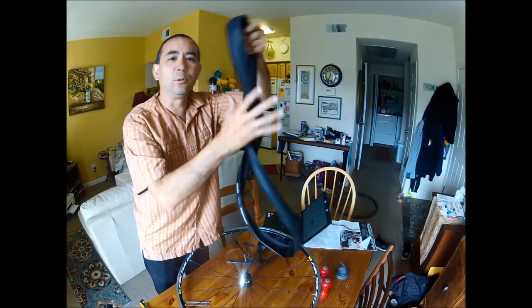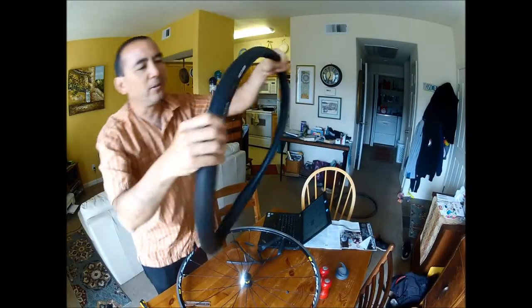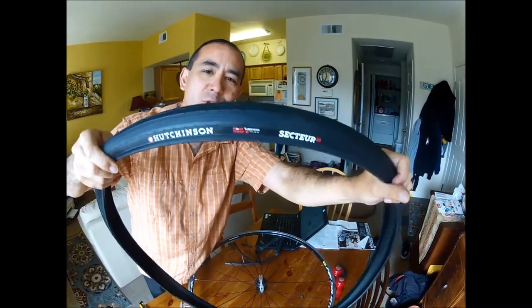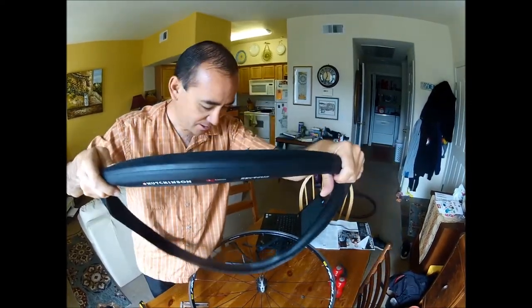Welcome to Fritz's Dining Table of Doom. I have in my hot little hands Hutchinson's brand new Sektor 700x28 tubeless tires. I'm going to install them today.